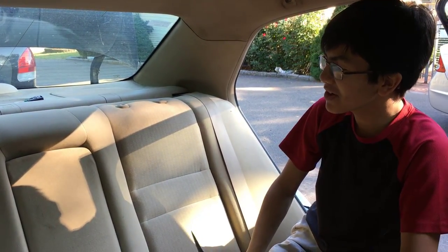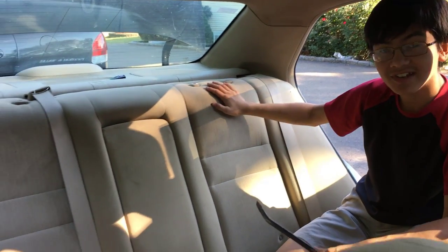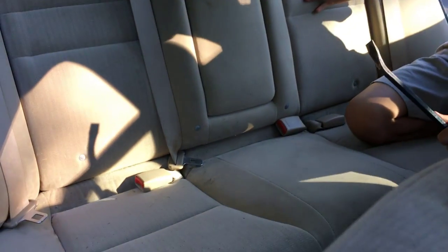Hi YouTube, I'm Magma and welcome back to one of my auto repair videos. In this video I'm going to show you how to remove the rear seat — top and bottom — from a Honda Accord 2003 to 2007.